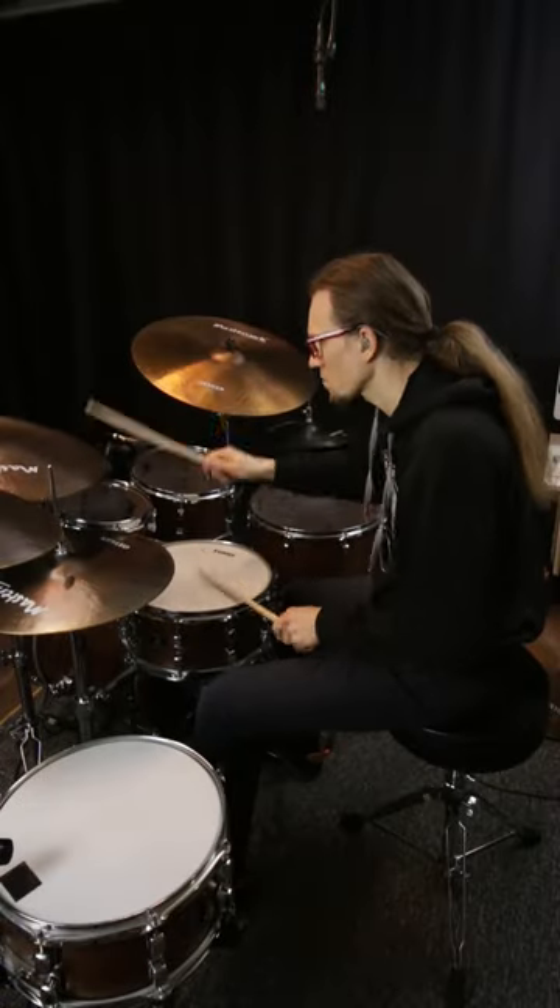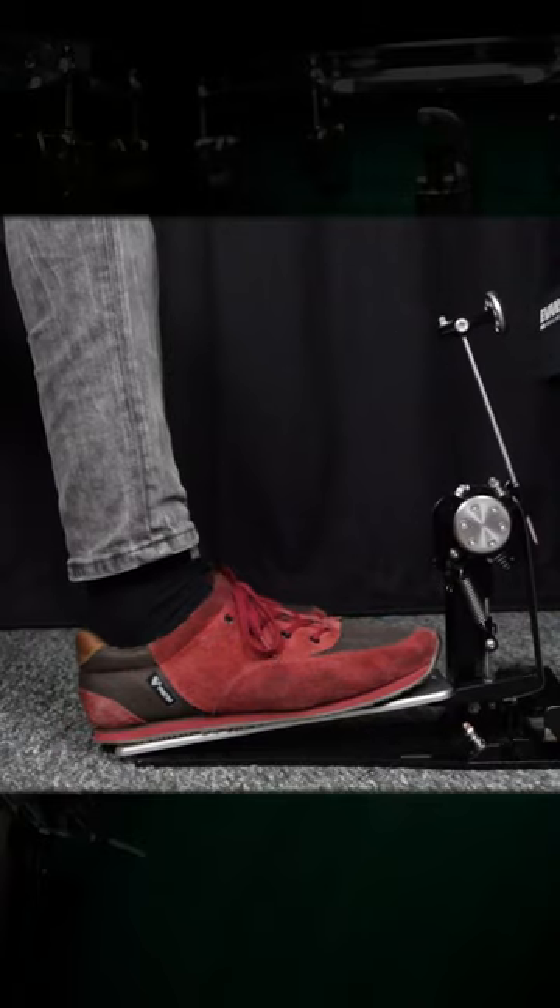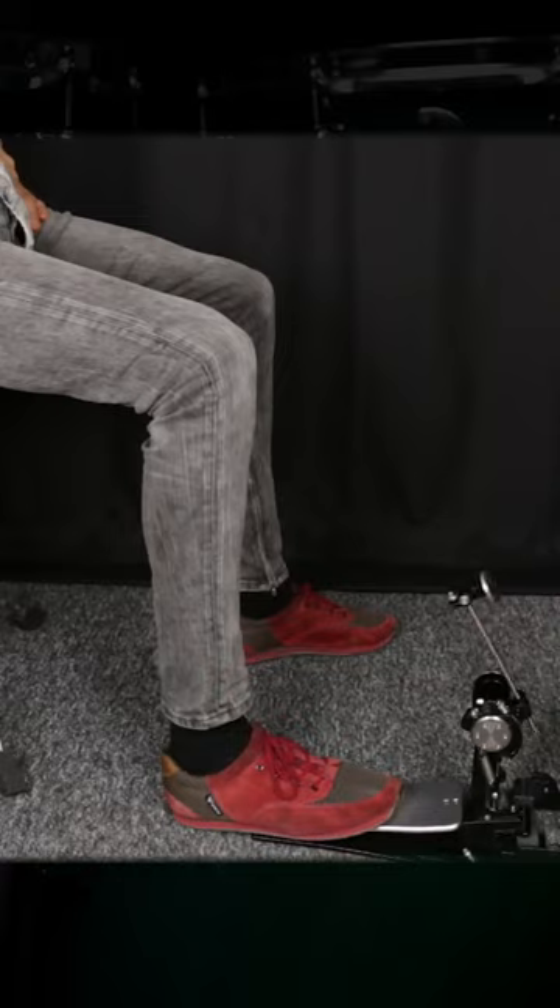Many drummers, especially beginners, play the bass drum only from the ankle with the heel-down technique. But especially if you want to play louder, you should also be able to play from the whole leg using the heel-up technique.